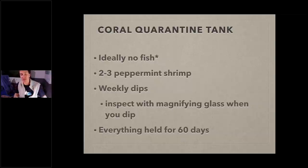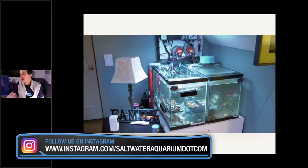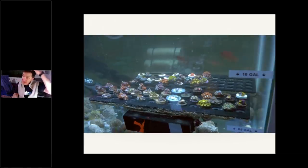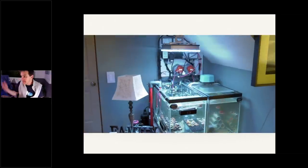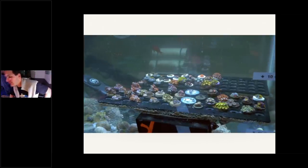That doesn't mean you can only have one coral in your quarantine tank at a time — you can have multiple corals of multiple types in there. Here's an example of a quarantine tank I ran across on my travels: about 20 gallons, with an Orphek light, water change setup, good flow, zoanthids on racks. He wrote on there he's running 8.1 dKH. It's under his staircase — I was impressed. He's got a hang-on-back filter as well. It doesn't have to be overly complicated, but it needs to mimic your system as much as possible.